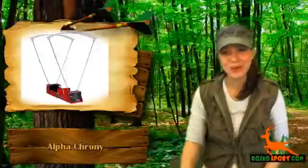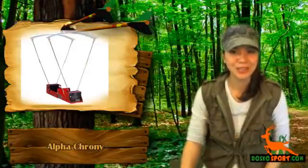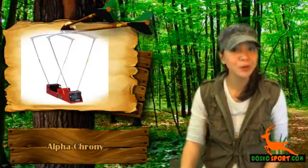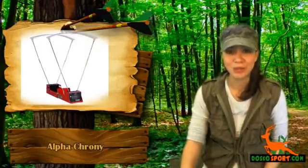Hi, I'm Katrina from DoscoSports. Are you looking for a chronograph or crony so that you can accurately measure the speed of your gun or arrows? Would you like to have hunting accessories like an F1 crony or chronograph for shooting, since you are planning to put up a firing range in your location?